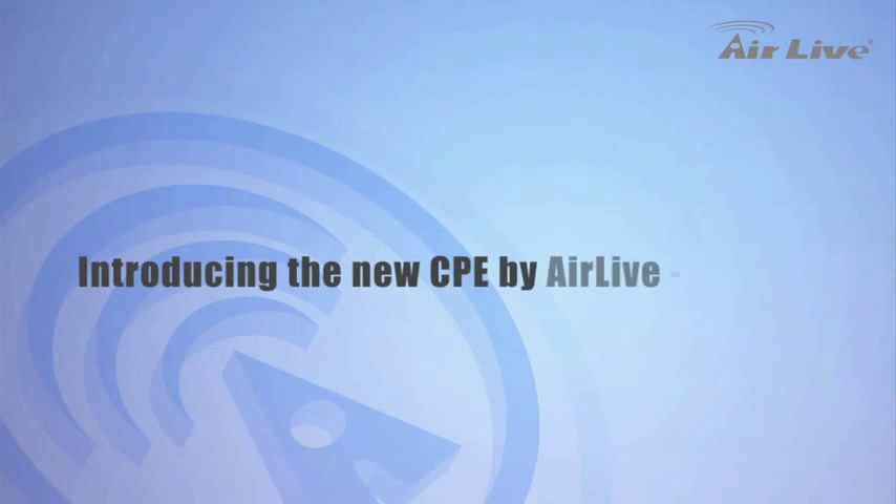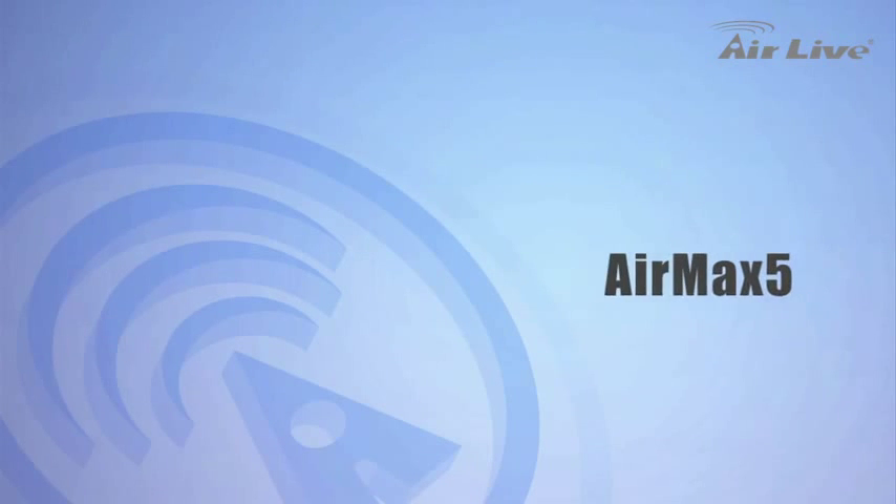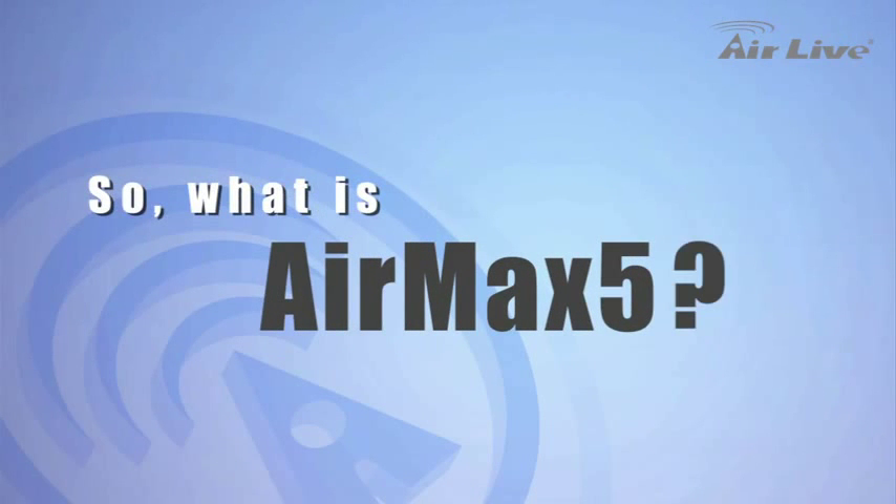Hello, this is Solve. I am here today to introduce to you AirLife's new amazing 5 GHz CPE, the AirMax 5. So, what is AirMax 5?